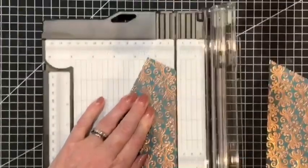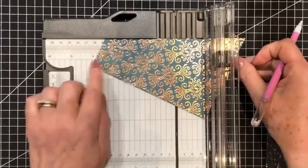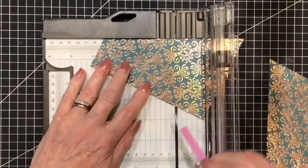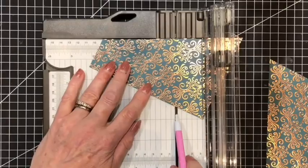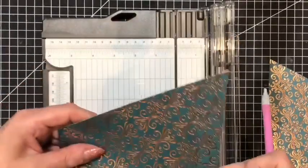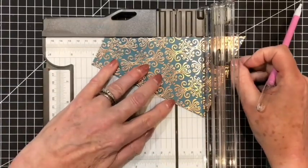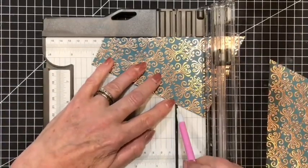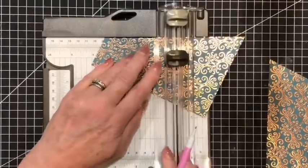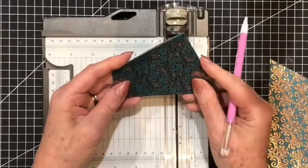Then we will take one of those pieces and butt the cut line we've just made to the top of the trimmer, and then we will find the one and a half inch mark along this side. Here is our mark and I'm going to be closing the trimmer — we will cut this and we will end up with two pieces of identical shapes.